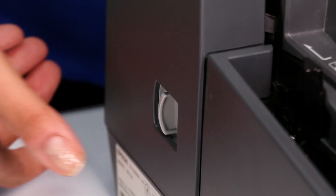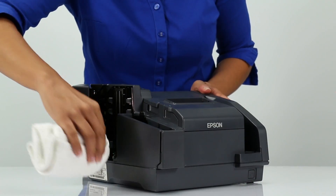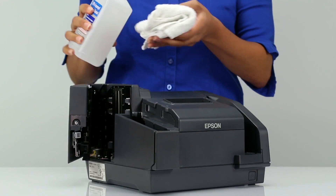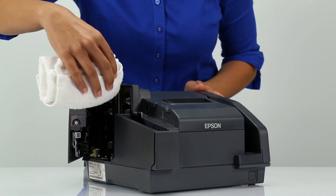To clean the scanner glass, open the scanner cover. Then lightly wipe the two glass areas with a soft, dry, lint-free cloth. If dirt or fingerprints remain, apply a small amount of rubbing alcohol onto a lint-free cloth and wipe the glass clean.